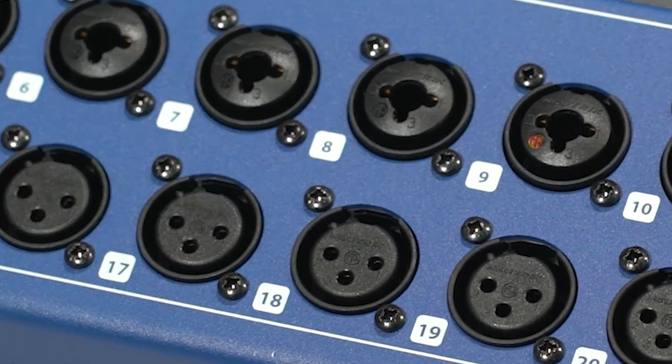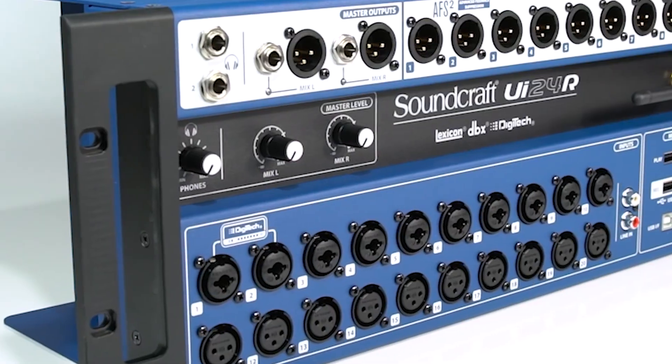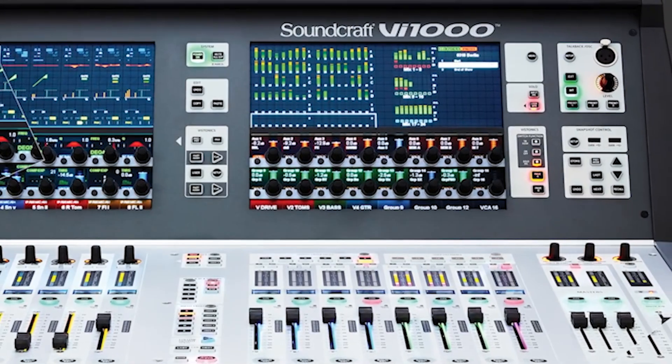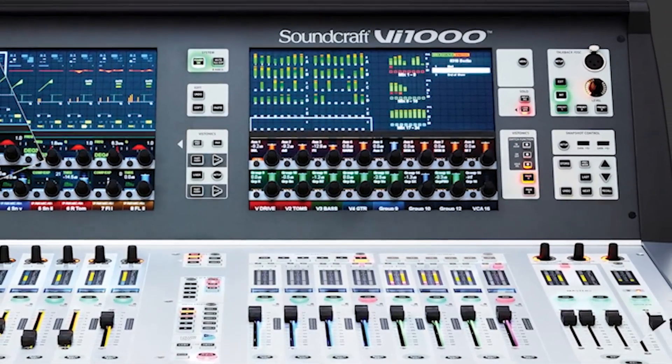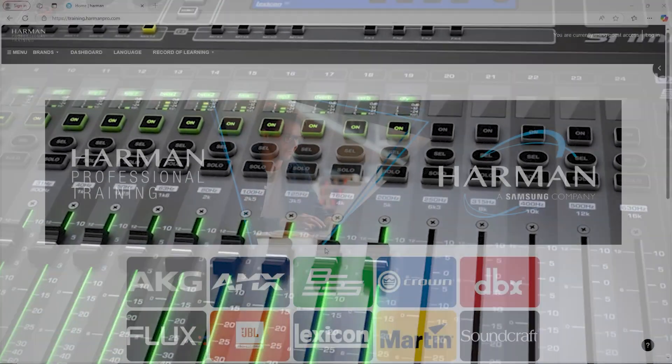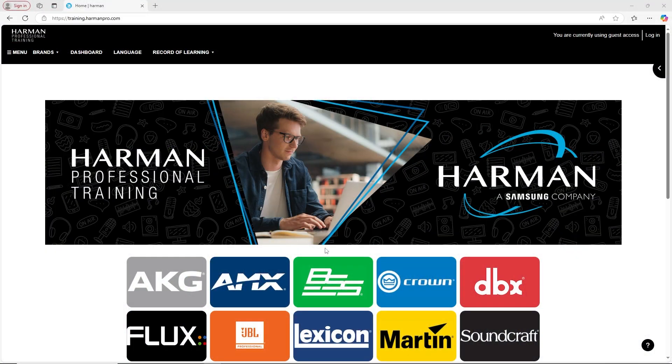Hello, and welcome back to the Soundcraft UI video manual series. Today, we're pleased to announce that you can now obtain a certificate to show your mastery of the UI series mixers from our own Harman Professional Training website. The Harman Professional Training website can be found at training.harmanpro.com. Links will be in the description below.